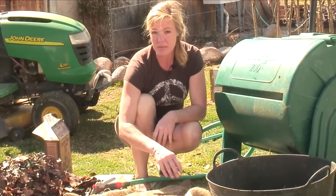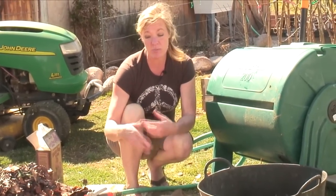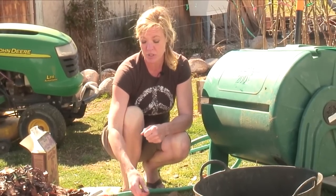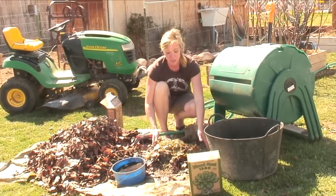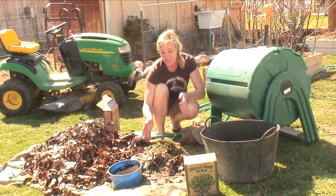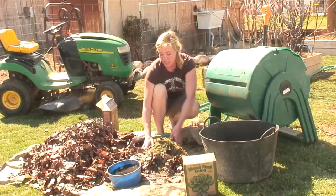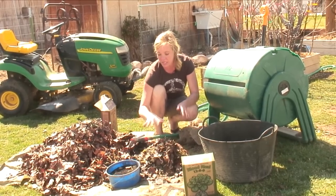You can turn this every few days — three to four to five days — and the faster you turn it, the more it's going to heat up. You can also get a compost thermometer and stick it in there; that'll let you know if it's getting hot enough. You want the outside of the compost coming to the inside so that everything gets broken down, so you would actually stir it from the outside in.